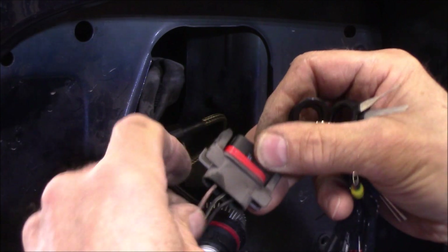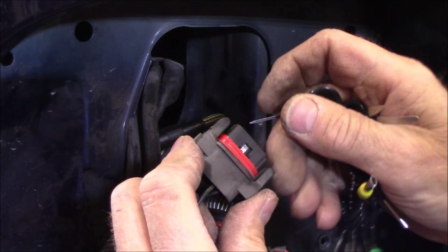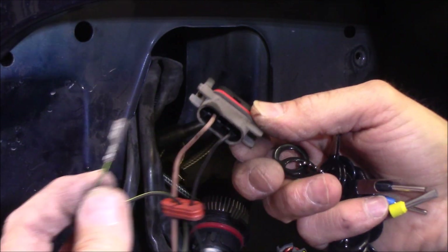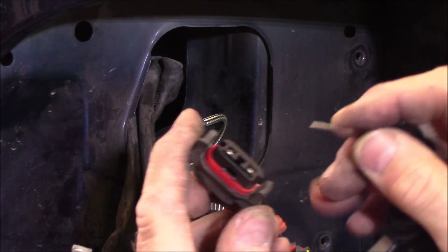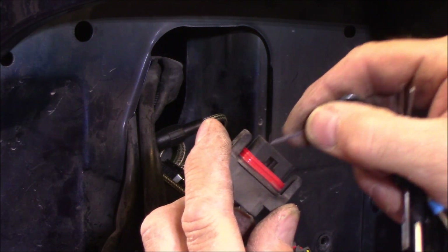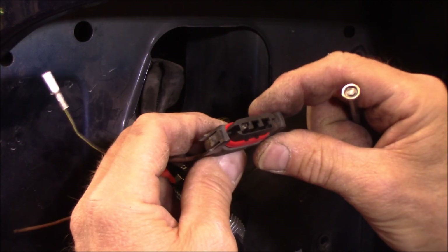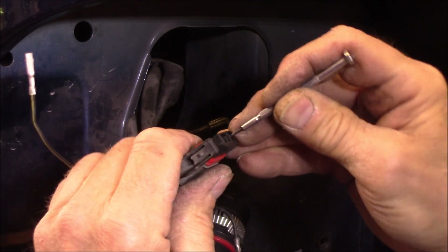Now I've got the tool. Just grab the wire - you're going to put some tension on it, but not a lot, just enough to pull it back once you get that locking clip lifted up. There - they released. Now these terminals only go in one way. This second one is a little bit harder just because you can't see the locking clip through the little window they provide. There we go. There we go. Now the last one - there we go.